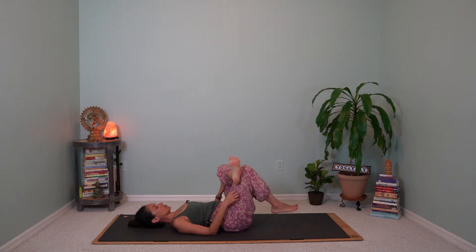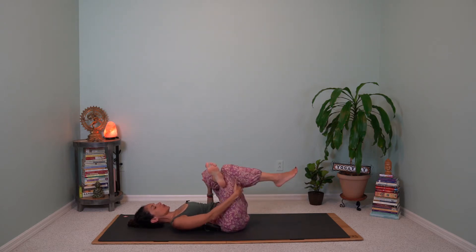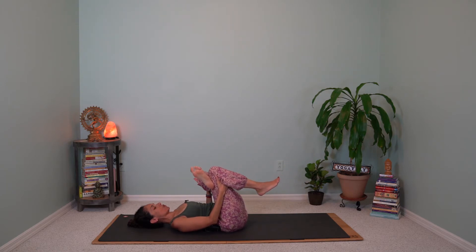Supine pigeon pose on the other side. If it feels intense on the left thigh and hip, keep the right foot on the floor. Otherwise, hop that right knee to the chest as you gently press your left thigh forward. Try to relax any tension in the shoulders, the jaw, and the muscles in the face. One more inhale.